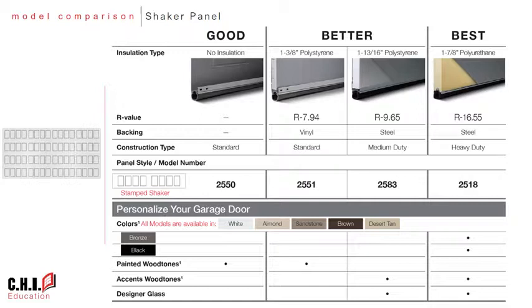The 2518 is the two-sided steel polyurethane thermally broken door. You'll notice the 2516 is not included on this list — it is an unpublished model that will not be seen on brochures, but it is available to be ordered and is included in your price book.